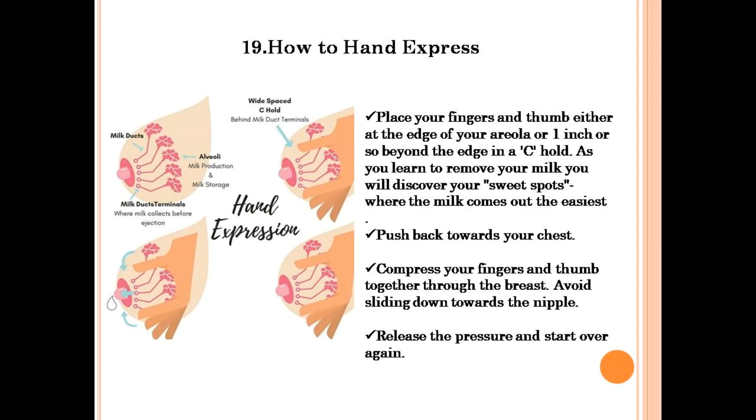Welcome to Jam Pits. Hand expression can help to ensure a full production of milk. It helps when your baby is not feeding well or in an ACU. It is useful when you don't have a pump or electricity. Women who start hand expressing within hours after delivery produce more milk.